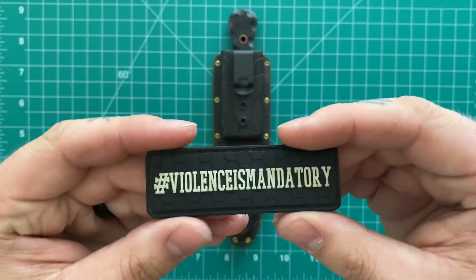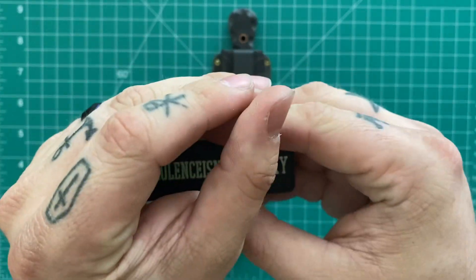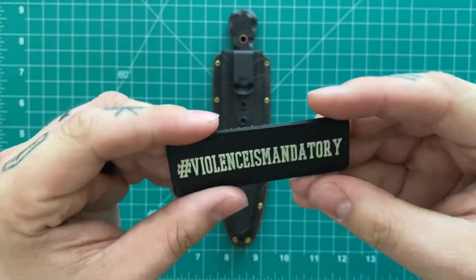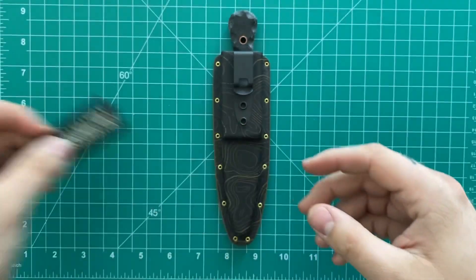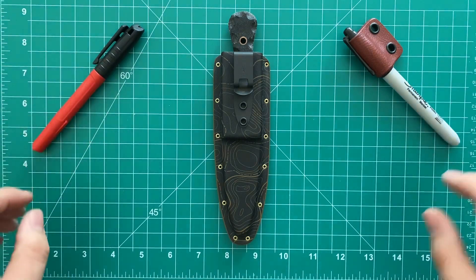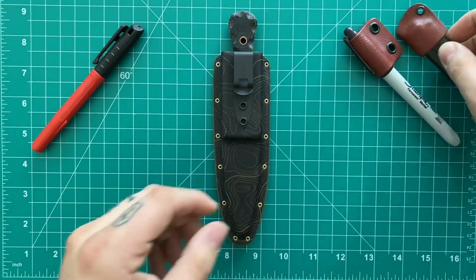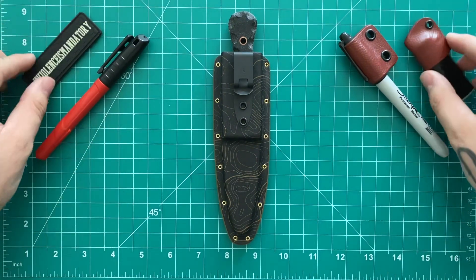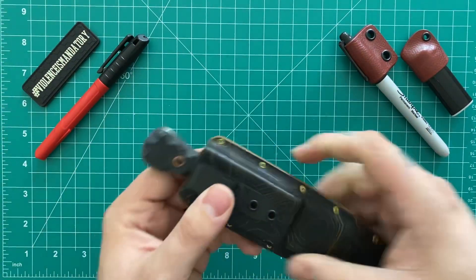And then of course stickers and patches galore. This one — I don't know if you can see it on camera — it glows in the dark. That's pretty cool. Lots of cool stickers and patches. But anyways, I'm going to put some of these out here just to give the background a little bit more flair. I finally got this mat here — I'm a professional YouTuber now. Anyways let's get into this.